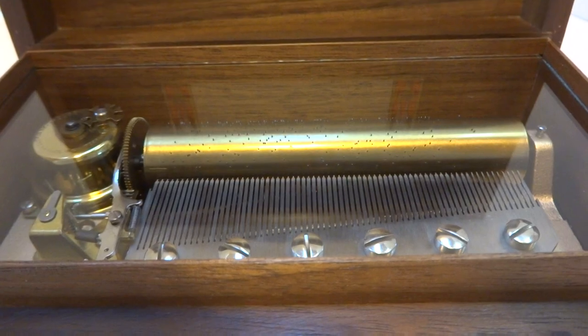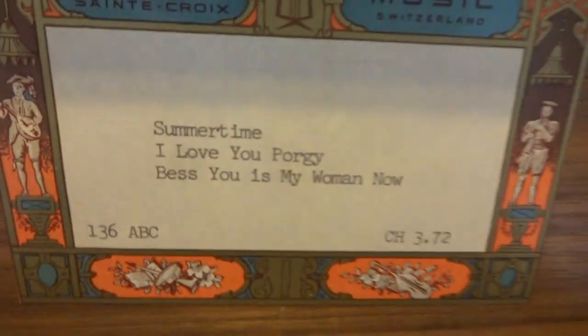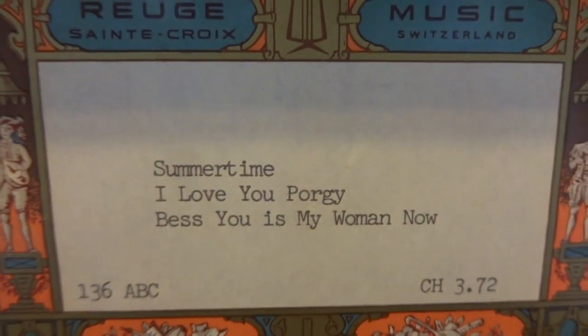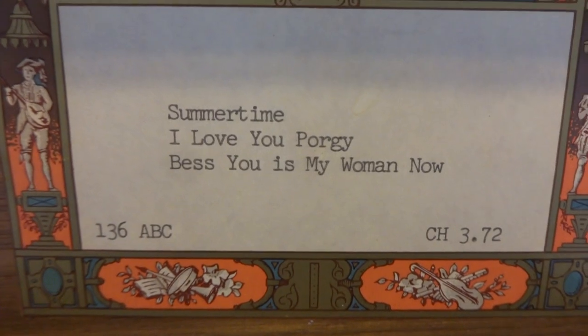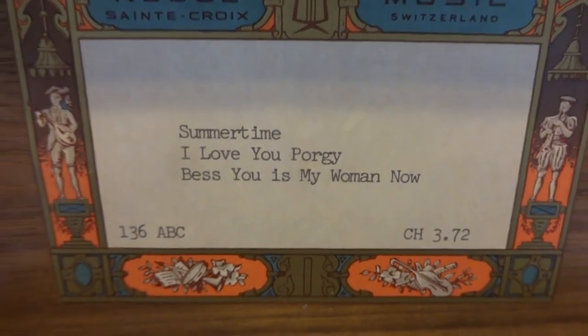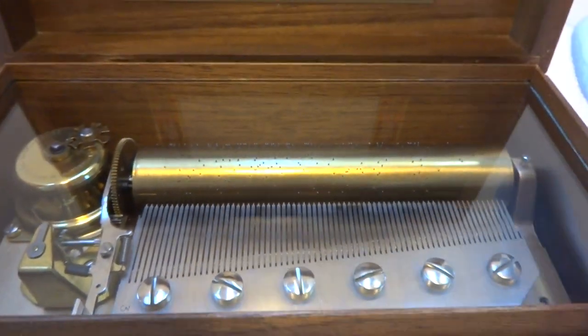They then started making the 144-note until later. This has a very interesting and enjoyable musical arrangement with three songs that you just don't find on music boxes. I already have it wound — let's hear it play all three songs.